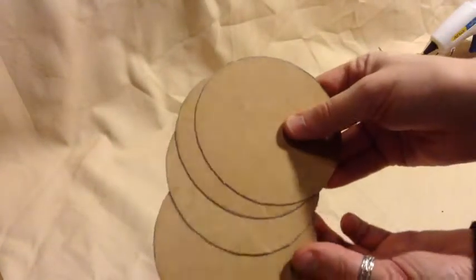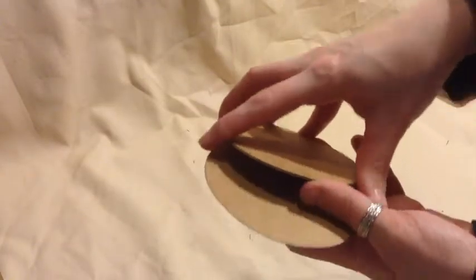With all the circles cut out, we're going to be stacking three of them. Then we're going to take the fourth one, flip it over, and stack it on top. We're going to be gluing this together with hot glue.